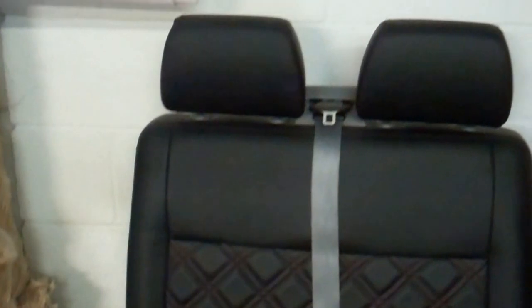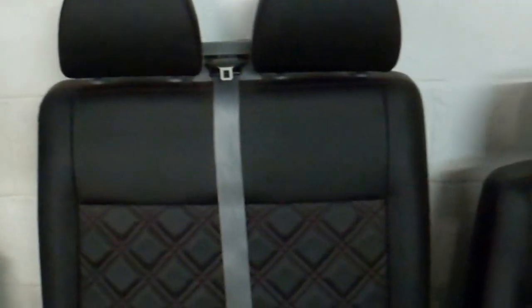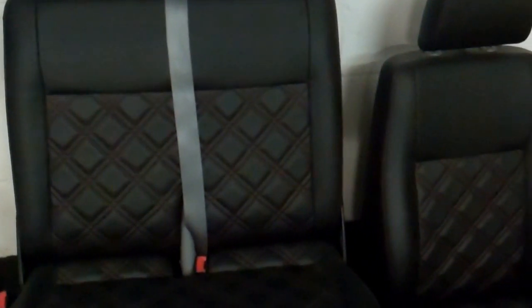All brand new, and I'm offering a seat exchange service on these. Basically, if you can bring me your seats and give me a bit of warning, we can get the particular stitching in the colour you want. You can have grey to match the interior, red if it's a red van — anything you want really. Just ask.